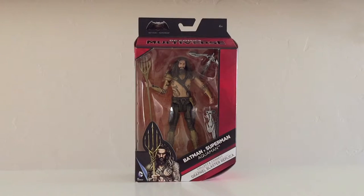This figure is part of Wave 2 of the Batman vs. Superman action figures, at least in the collector-targeted line of $20 price point figures. Looking at the packaging, it's the same thing we've seen before. You get the red, white, and black line look. It says Batman vs. Superman with the logo on top, DC Multiverse below that. It says this is Aquaman.